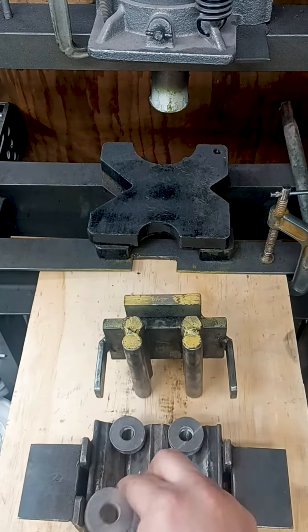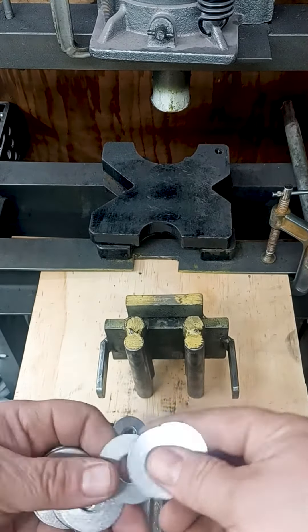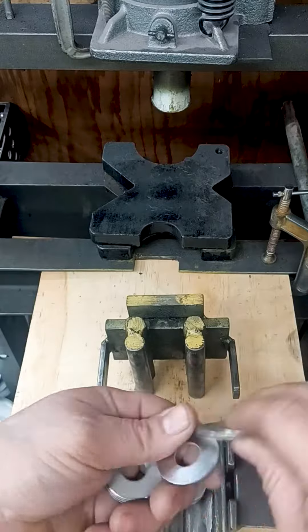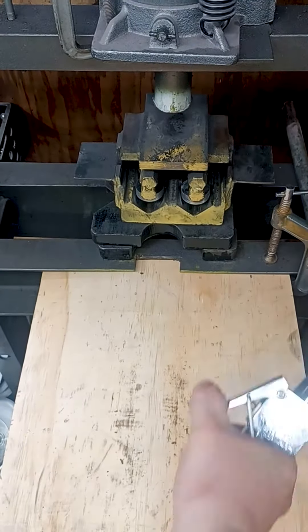The first roses I made were bent by hand in a vise. My process has become more efficient since I've upgraded. It takes a lot of time to bend hundreds of washers. I center them on my custom designed jig and put them in my Harbor Freight 20 ton press.